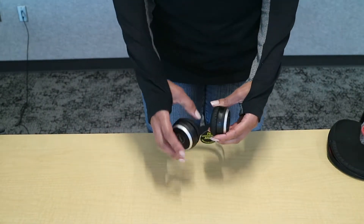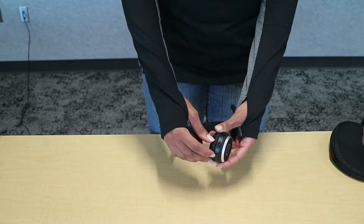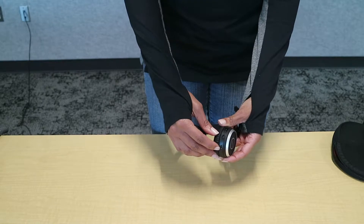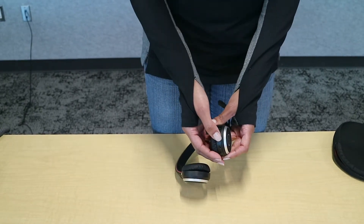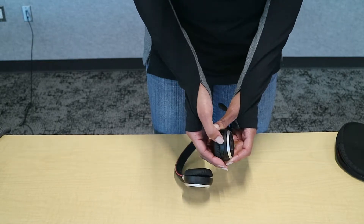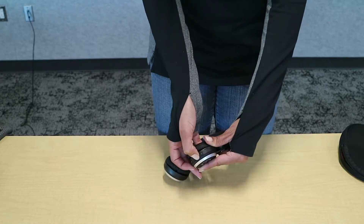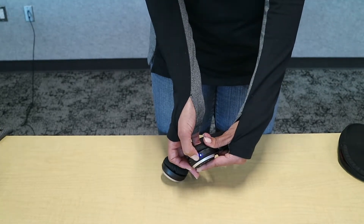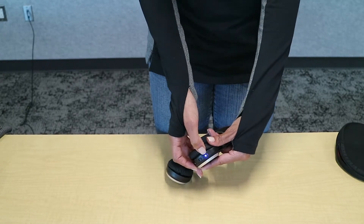Now this is your headset. There's a few buttons down here. Right here is the port that you can plug your USB cable into to plug into your PC. Over here, this is your on and off button. To turn it on, just bring it to the middle, and then to pair it to Bluetooth, just hold it down for three seconds, and then you see the light turn blue — that's how you know your headset is discoverable.